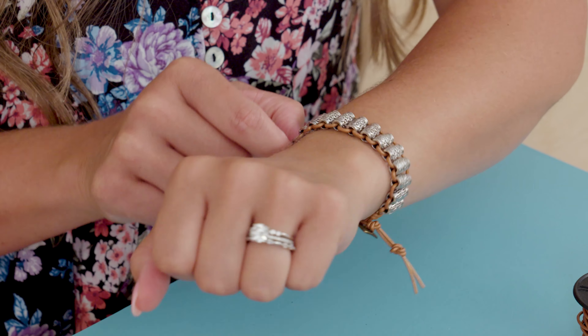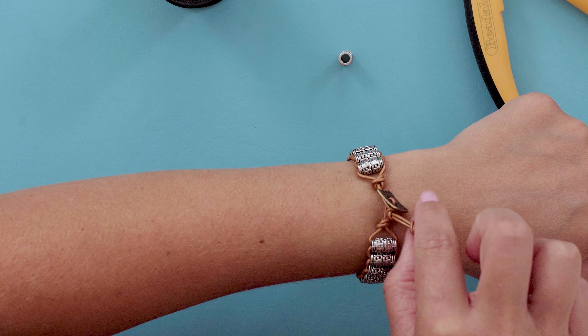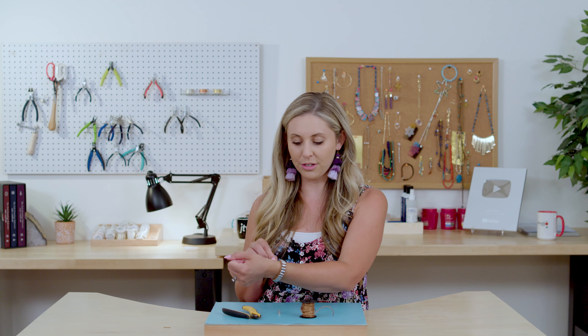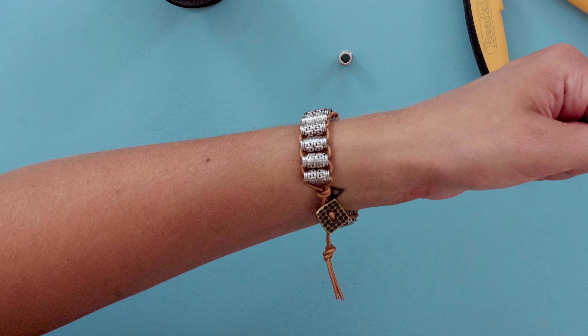This is what it's going to look like — here's the button and here's the little knot, so you can see I could put my button through the second knot and it would probably be about eight inches. Depending on how much leather you use, you can make a bunch of knots to get whatever size you want.